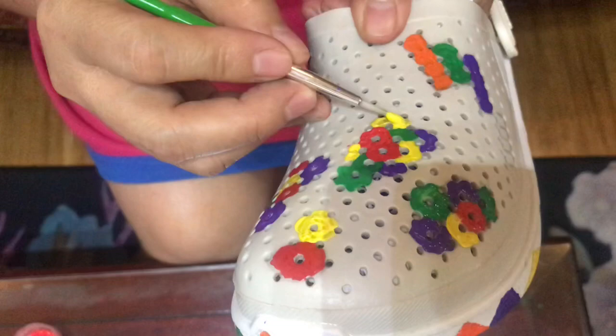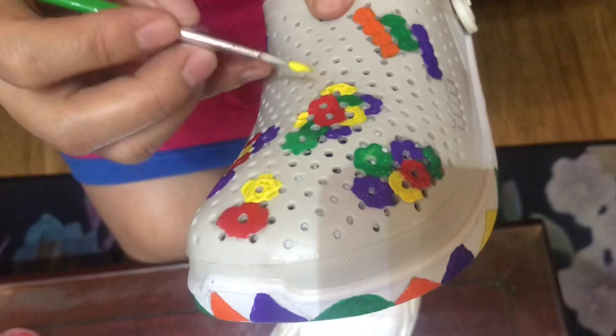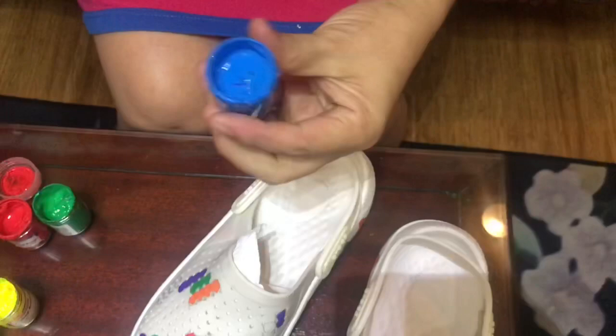It's just that simple what we're doing - it's like playing but we've made something really beautiful. There are still some blank spaces, and my plan is to add blue as the last color. Blue looks great, let's add it.